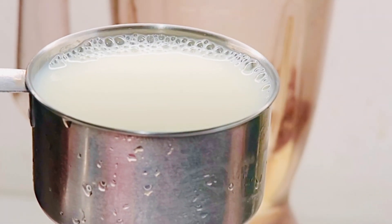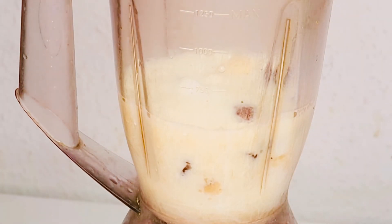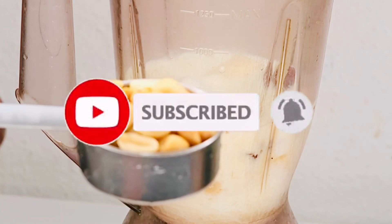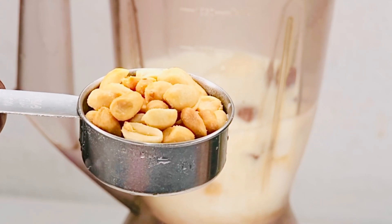I'm going to add one cup of milk into the blender as well. Please don't forget to subscribe, like, share, and comment — share this video with your friends and loved ones to help us grow the channel.